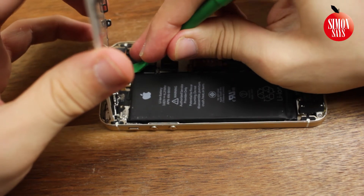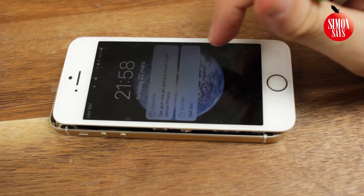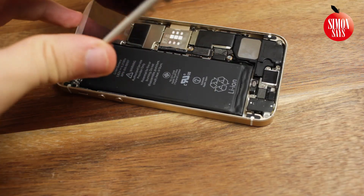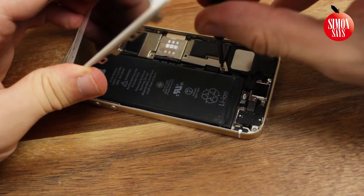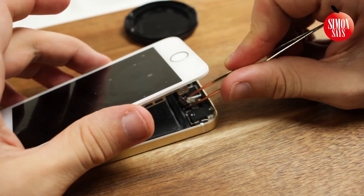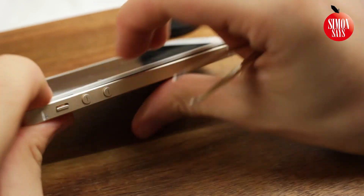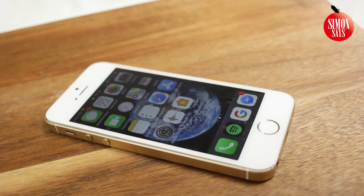This is when you connect the battery again. It's good to start the phone to make sure that the display works. Make sure to connect the home button again. Now push the display down around all the edges. Put the two screws back into the bottom of the phone.